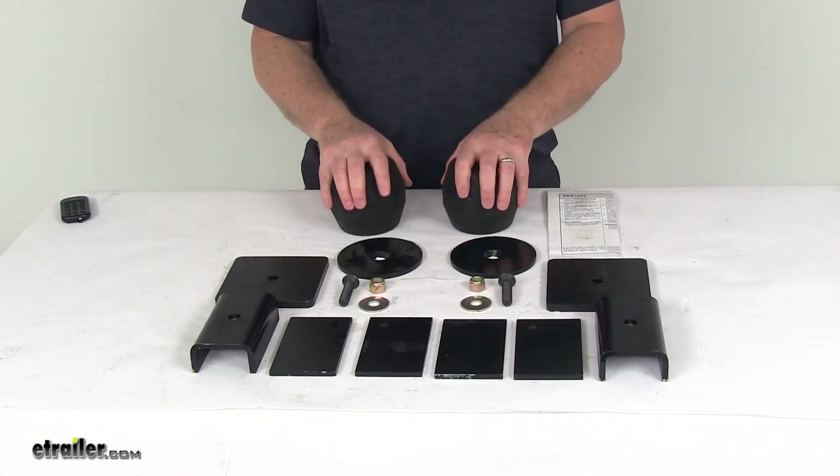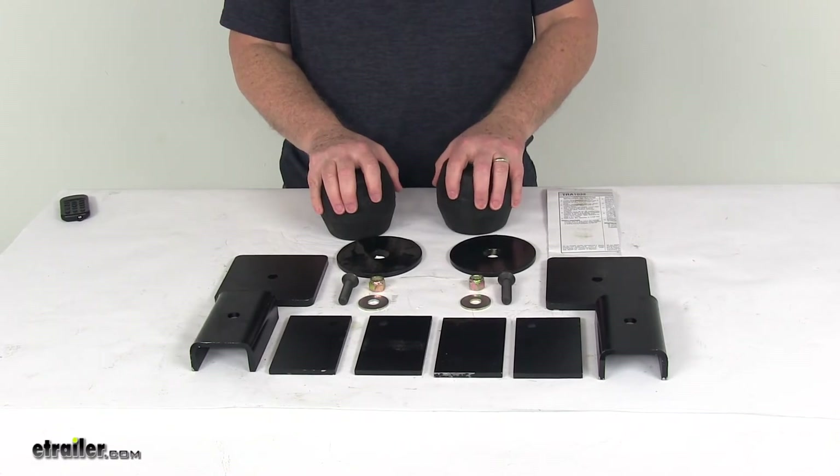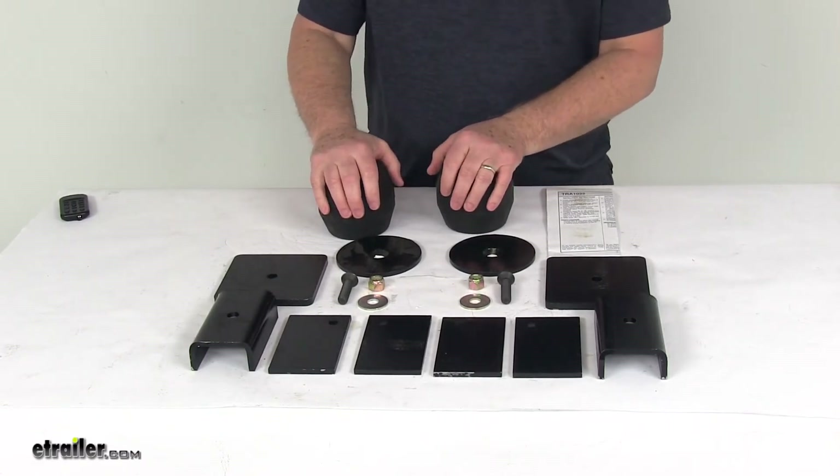These also will work the shock absorbers, taking the brunt of any bumps and rough roads, which will help extend the life of your trailer suspension.